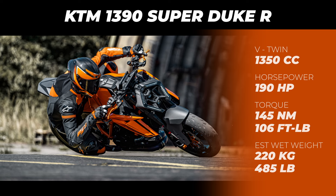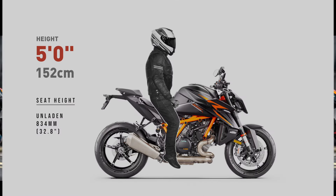Wondering how you might fit on this bike? I'm going to show how riders 5 foot to 6 foot 7 might potentially fit on this motorcycle. Today I'll be showing both feet down and seated positions for all our featured riders.